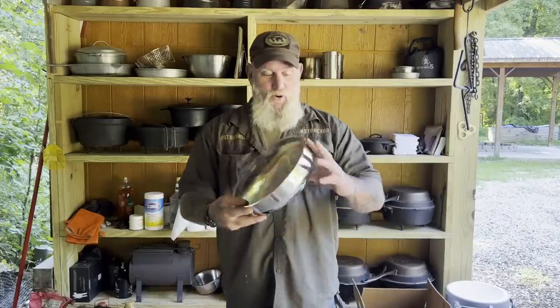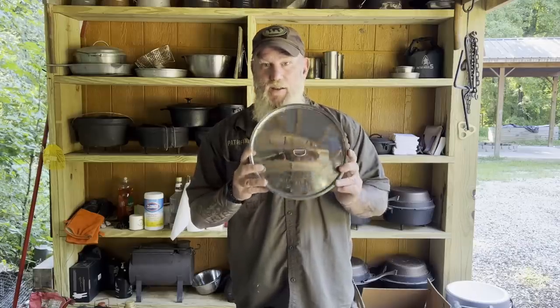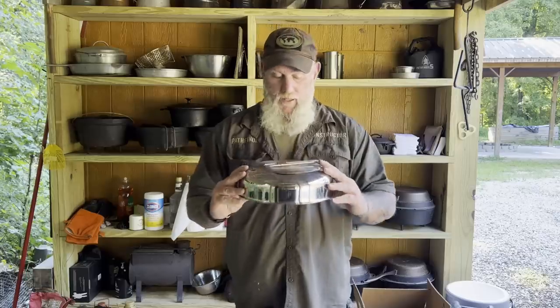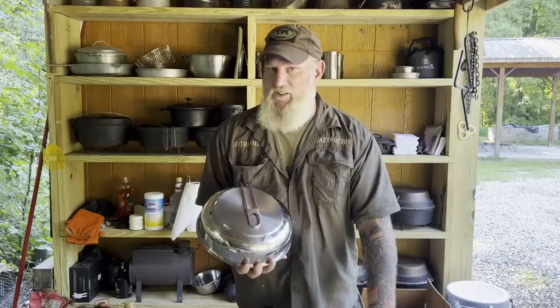Afternoon folks, I'm Dave Canterbury with Self Reliance Outfitters and the Pathfinder School, back out here at the Pathfinder Outdoor Kitchen. I've got a prototype here of the brand new 10-inch Pathfinder skillet — same exact design as one of our best-selling stainless steel skillets, except this is 10 inches in diameter, so it gives you more of a family-sized skillet.